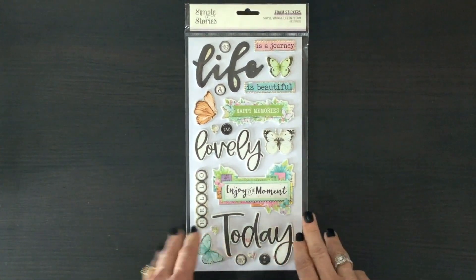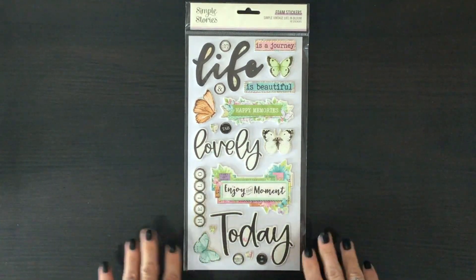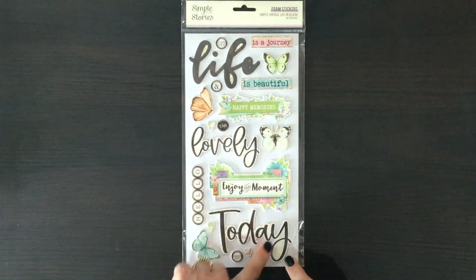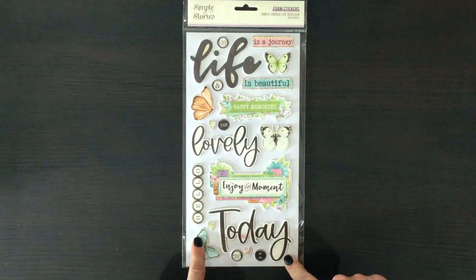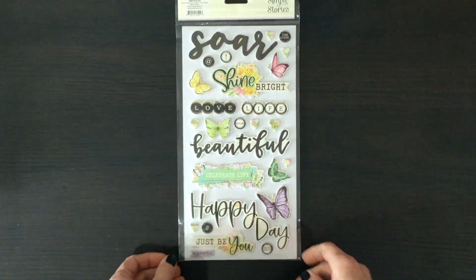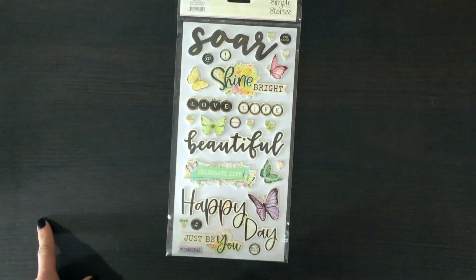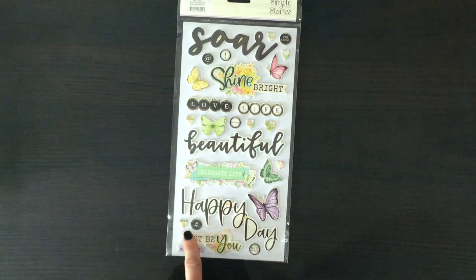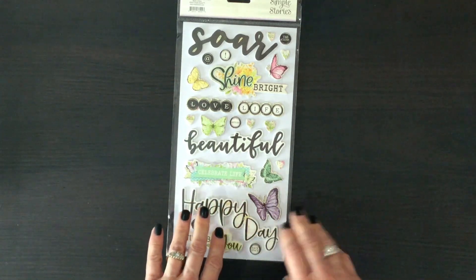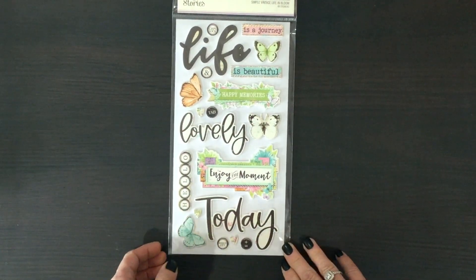We also received the foam stickers. They seem new to me, though they've probably been around for a while. I love the foam stickers — there are usually titles and lots of images, the butterflies, and it's double-sided, so on the other side we have even more titles, lots of butterflies in all the different colors, little sentiments, little hearts, and a hashtag. I love the way these also have dimension, so I'm so glad the foam stickers are included in the kit.